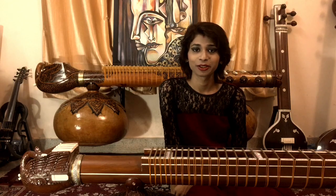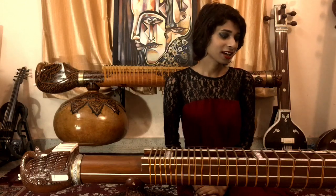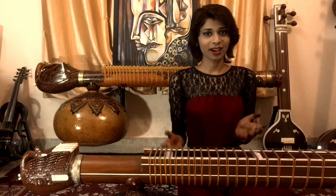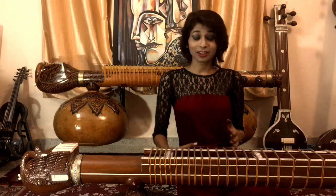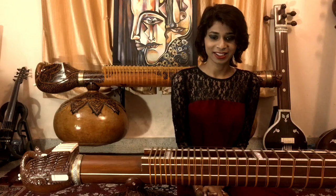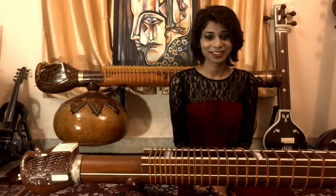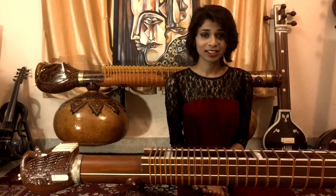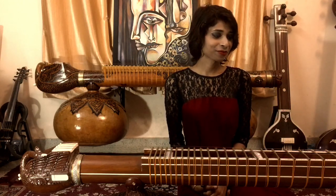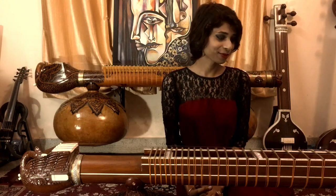Hi, welcome to the fourth episode of The Art of Making Rudra Veena. I hope all of you have enjoyed my previous videos and many of you have been asking so many questions. I am so overwhelmed with all of that. A surprising fact for me is that I never thought so many people would be interested in making a veena of their own, and all the kind of messages I am getting are so overwhelming.